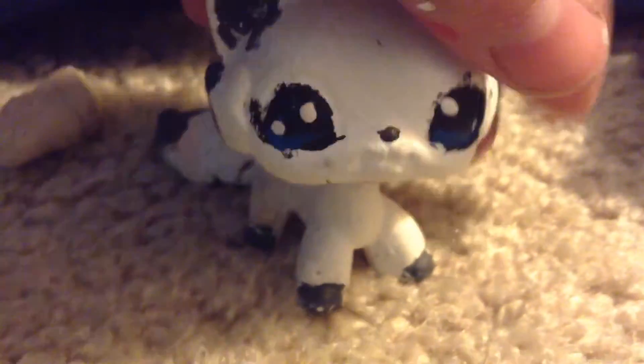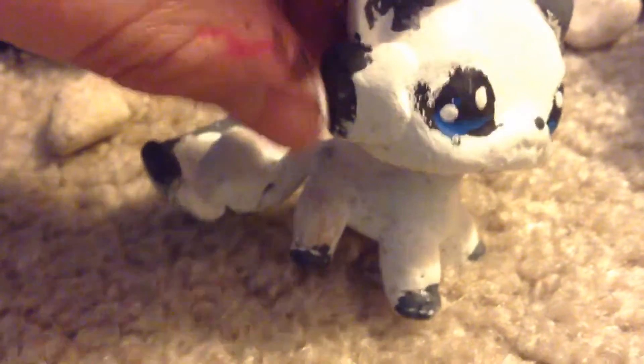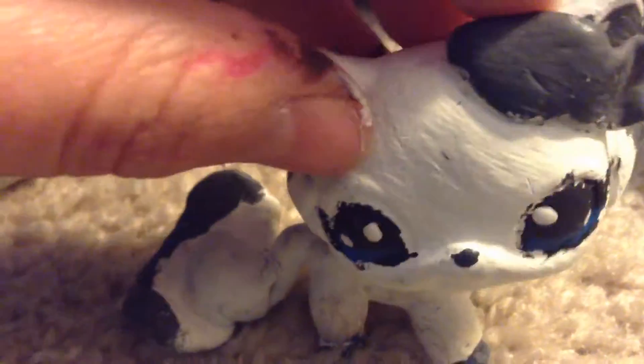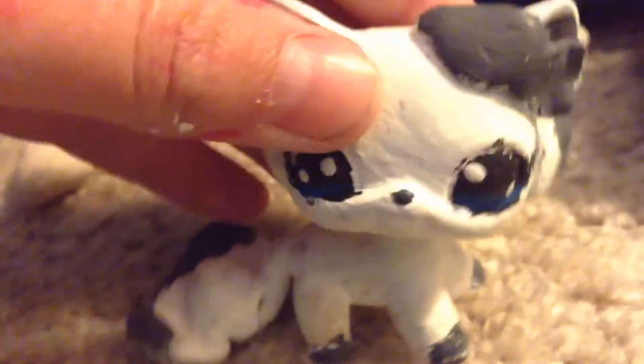I worked really hard on her. I made the little fish up here out of kinetotite, and these little fins out of kinetotite, and her tail out of kinetotite. I also painted her.